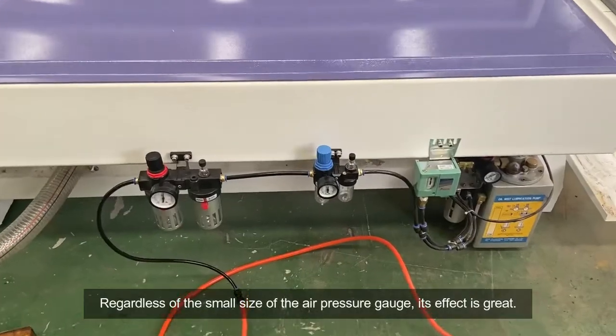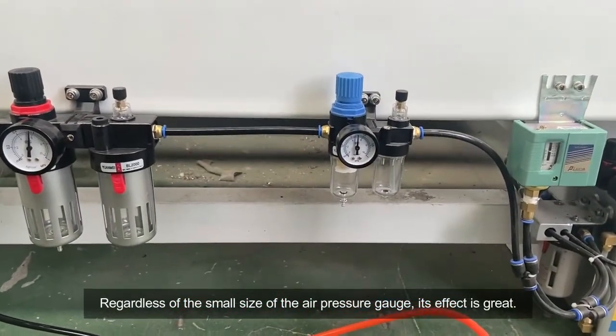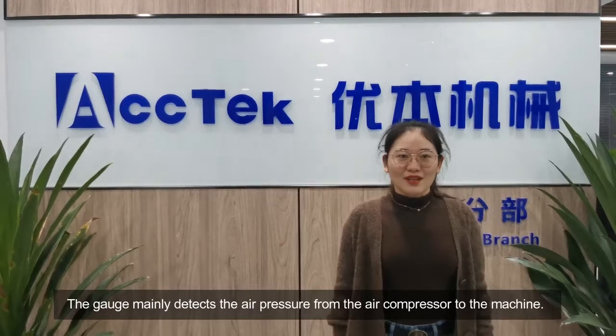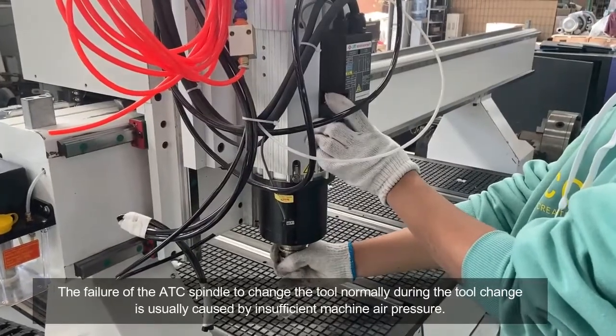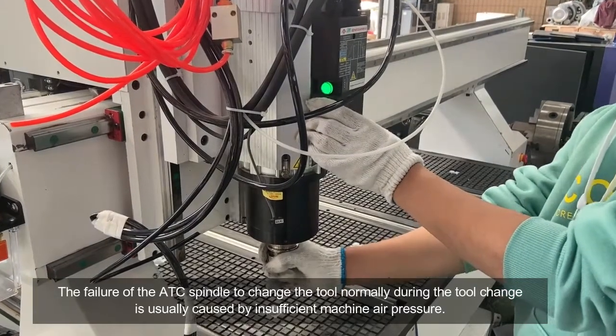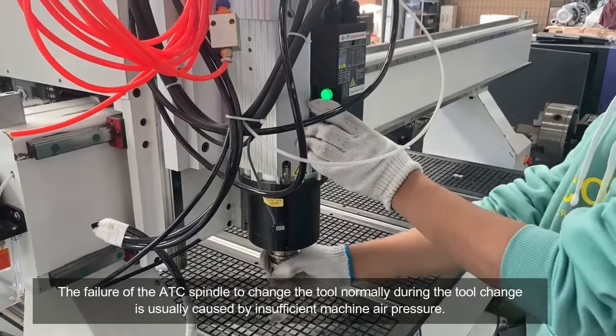Regardless of the small size of the air pressure gauge, its effect is great. The gauge mainly regulates the air pressure from the air compressor to the machine. The failure of the ATC spindle to change the tool normally during the tool change is usually caused by insufficient machine air pressure.